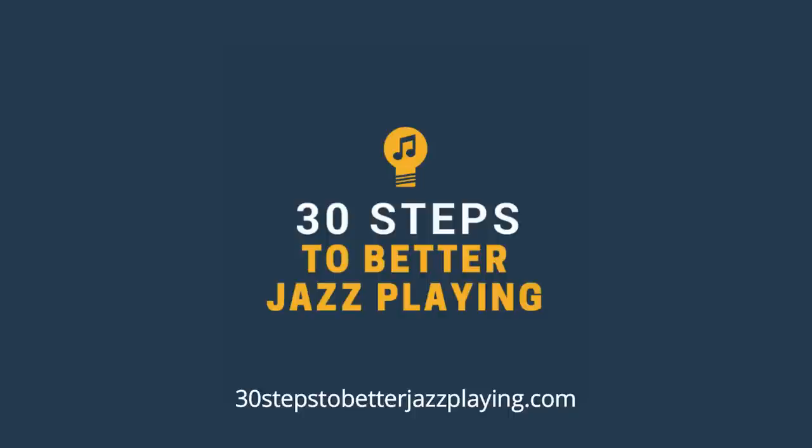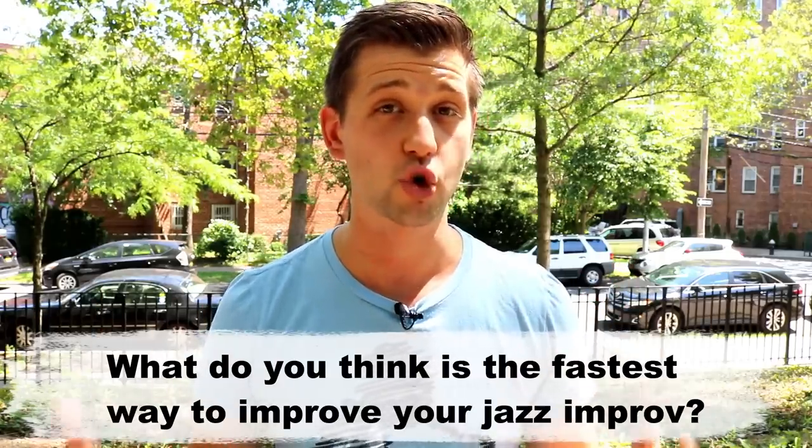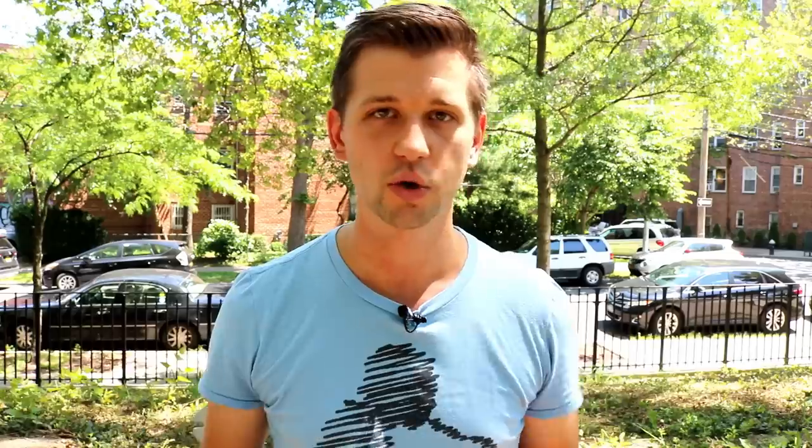If you want help with any of this, I mentioned my 30 Steps to Better Jazz Playing course — that's just one of the aspects we cover. You can go to 30stepstobetterjazzplaying.com and check that out. Again, this is just my opinion — I want to hear from you. How do you think you can improve quickly as a jazz improviser? Leave that in the comments below. And really quickly, a little bonus: set your metronome on beats two and four, and hit that like button on the and of four — there's your rhythm practice for the day. Make sure you subscribe to the channel, and I'll see you in the next video.